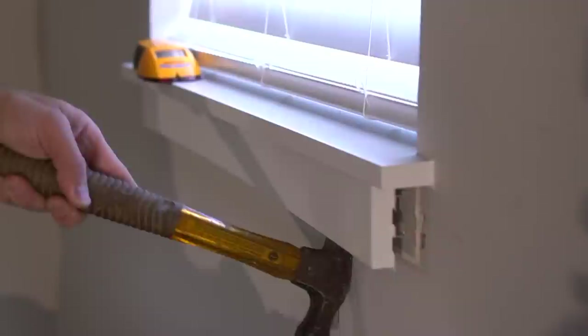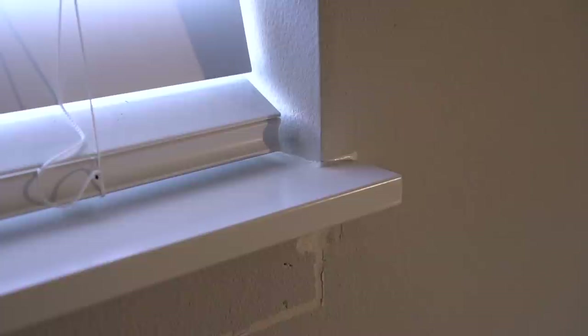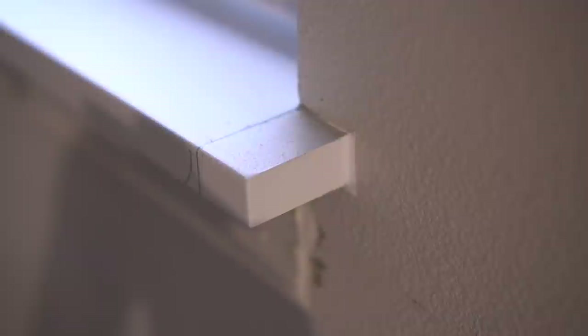I know most people are not going to have this type of window arrangement, which is why I'm not going to go into much detail on this, but I did remove the baseboard of these windows as well as cut off all the ends of these window seals, because I want to run the trim directly against the perimeter of this window inset.